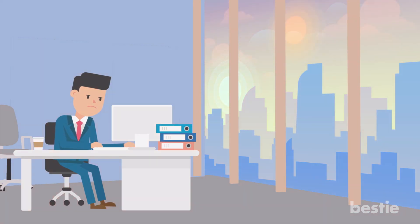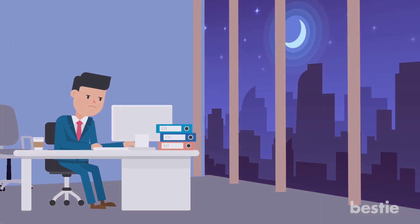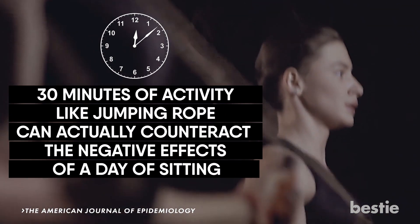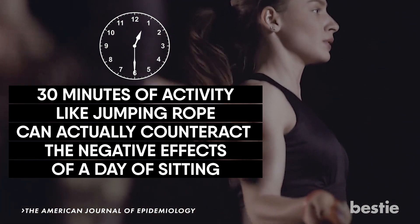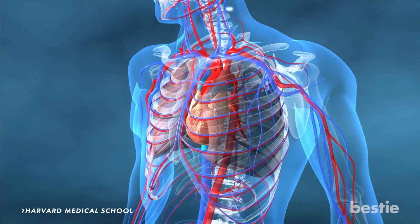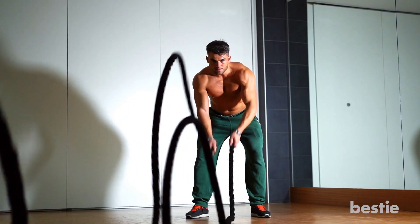Another issue that plagues our society today is the amount of sitting we do in a day. It can be hard to find time to workout or get your steps in for the day. However, 30 minutes of activity like jumping rope can actually counteract the negative effects of sitting. Not only can jumping rope combat our bad sitting habits, but according to Harvard Medical School, it can improve your heart health, especially higher intensity workouts like interval training.